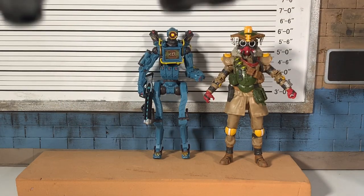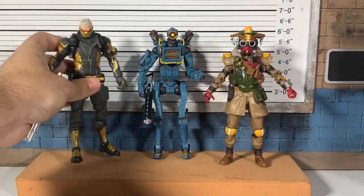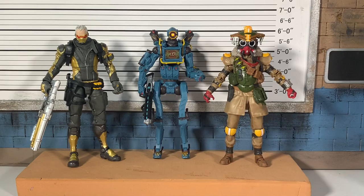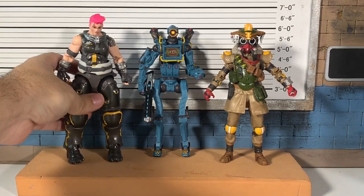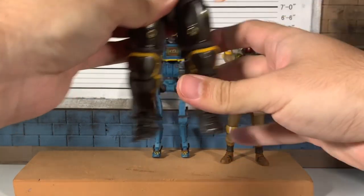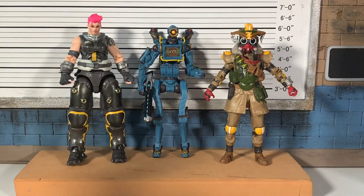Here's Soldier 76 from Overwatch — the best line Hasbro ever failed on. From one popular shooter to another. They look great together. And here's Zarya — this is like the new generation of gaming icons right here: Overwatch and Apex.